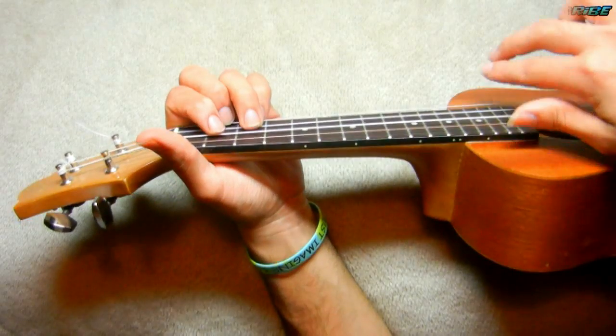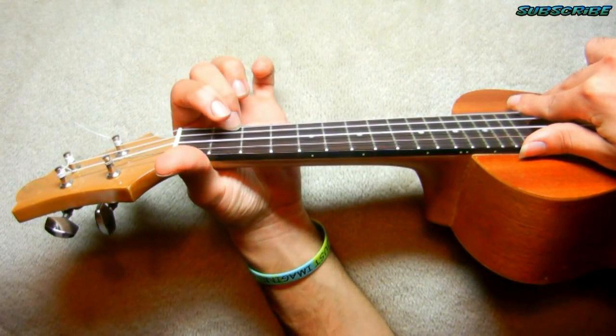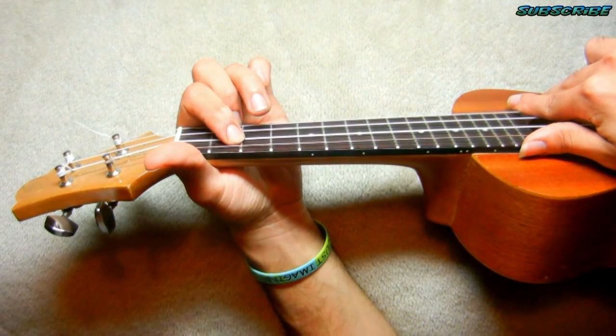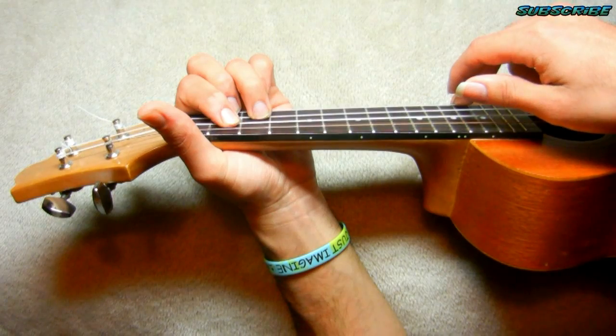All right, everyone. First chord is a D. Finger number two, first string, second fret. Finger number one, second fret, third string. Finger number three, second string, third fret. You're going to plug the fourth string, then the rest.